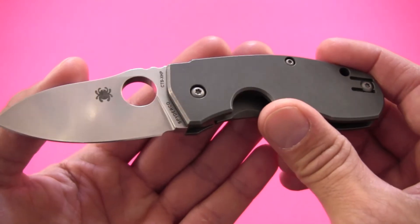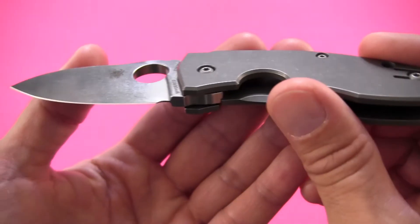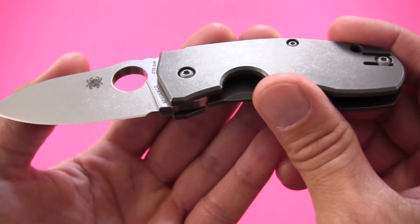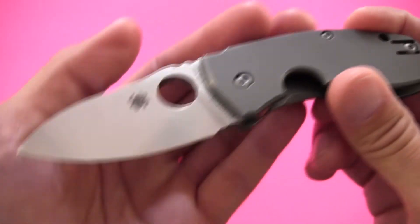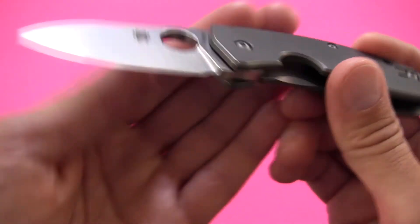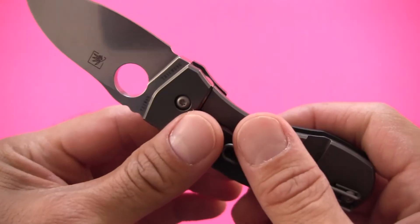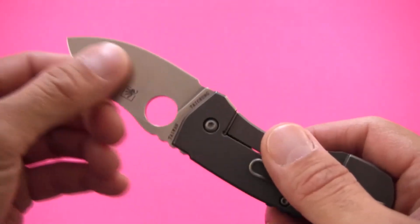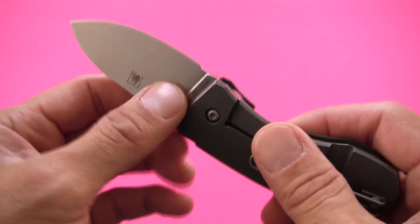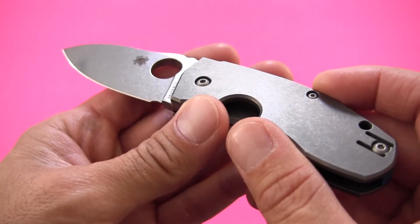I've had this Spyderco Techno for about three months. I received it as a birthday present from my lovely wife, and I've been very happy with it — it's gotten a lot of use, though you almost couldn't tell by looking at it. The blade has been sharpened and stropped several times, and I've used it for just about all sorts of cutting tasks. I'll get into what this knife is actually good for and what you should be looking for when you decide to purchase it.